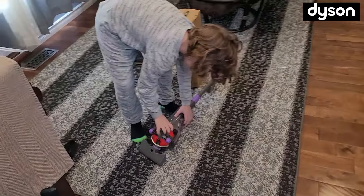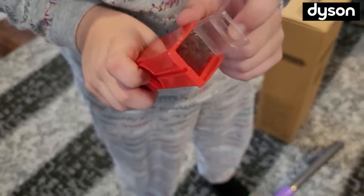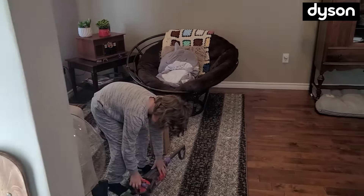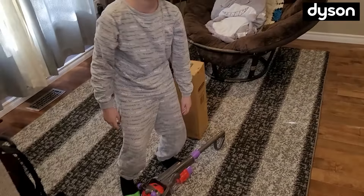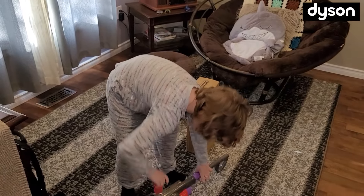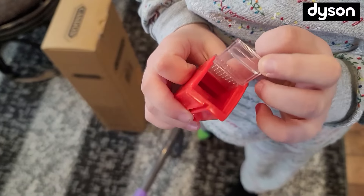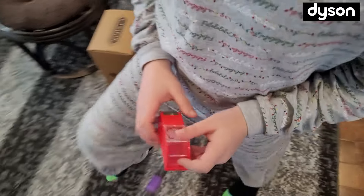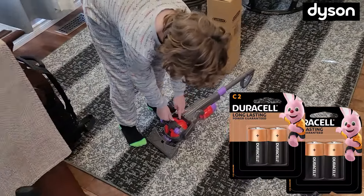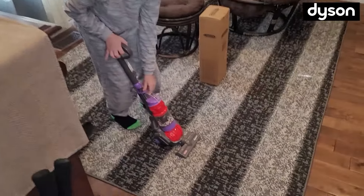We got something — holy moly, that's a lot! We'll dump it out and come back to see if we can get anything new. Now it's nice and clear in there, barely anything. This thing takes four C batteries, which is a lot of batteries.